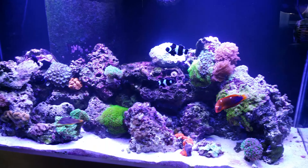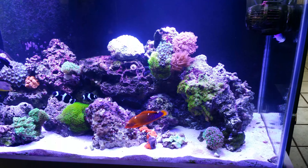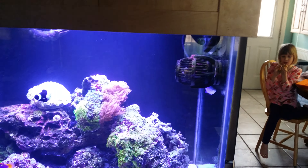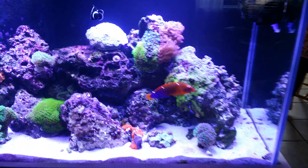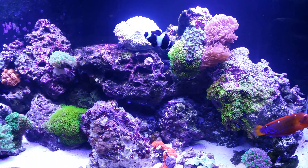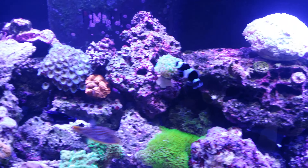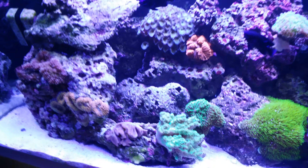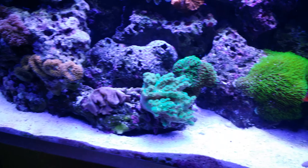This is February 2016 — here is an overview of my 90-gallon reef tank. What I wanted to do is a video on feeding my snowflake eel, and I'm going to do a quick overview of the corals and stuff that's in here right now.